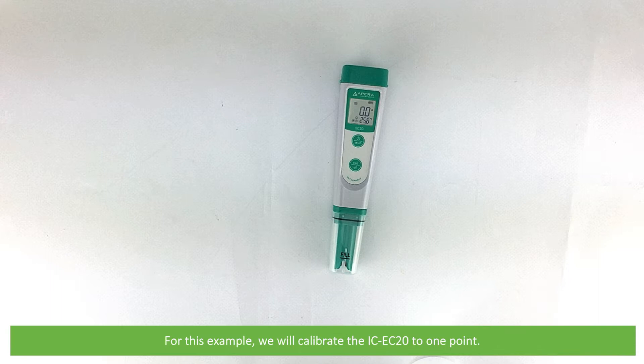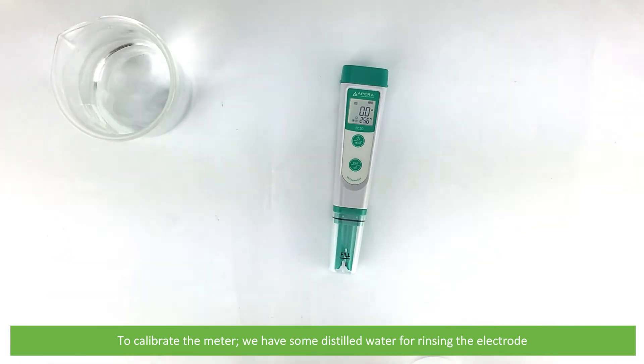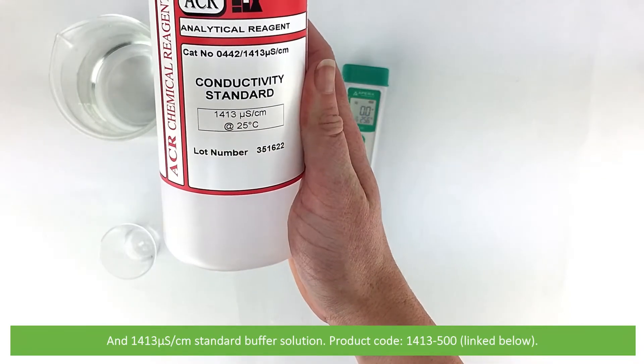For this example we'll calibrate the IC EC20 to one point. To calibrate the meter we have some distilled water for rinsing the electrode and the 1413 microsiemens per centimetre standard buffer solution.